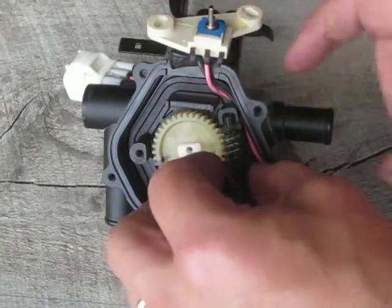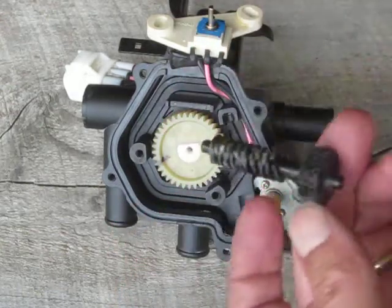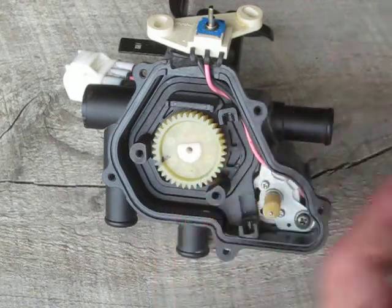And then that, in turn, turns this gear. I'll take this guy out of here — it just lays in here. We can see that's in good shape. None of the gears are broken. That's not what caused it to break.